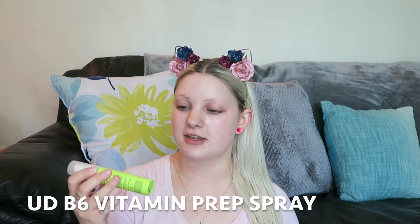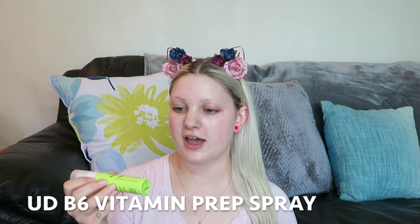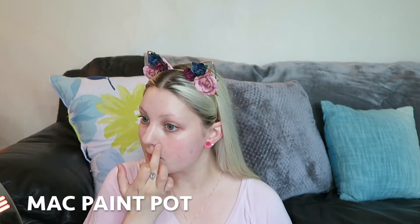I'm ready to go. Recently I've been using the Urban Decay Quick Fix Hydro Charge Complexion Prep Priming Spray and I really enjoy it. If you watched my haul you'll know that this is a new product. The next thing I do is take my MAC Painterly Paint Pot and put that on my nose and my eyelid.